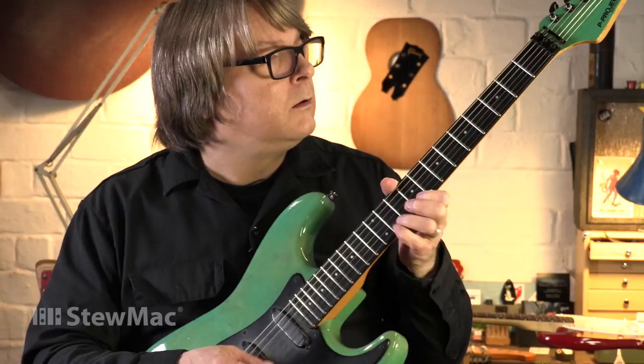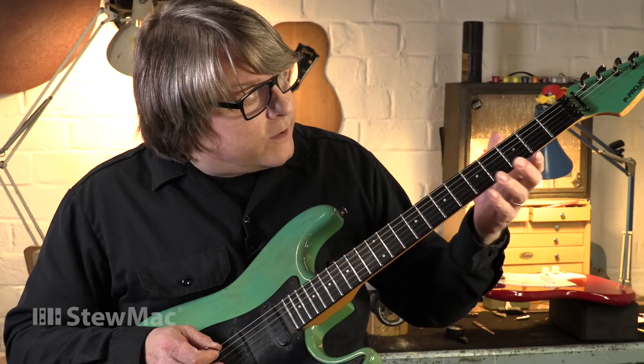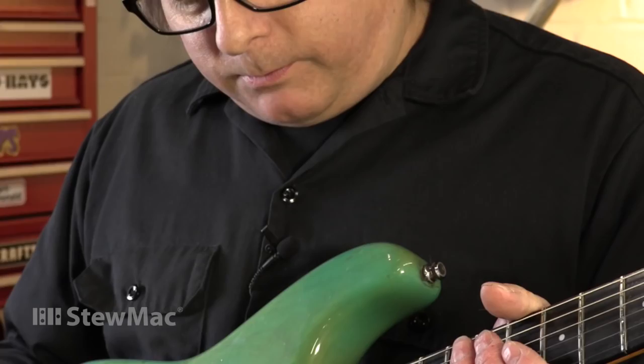I'm going to strum on it a little bit, see how this thing plays. Regardless of the worn frets, it plays really, really clean. It's just a good worn-in feel.